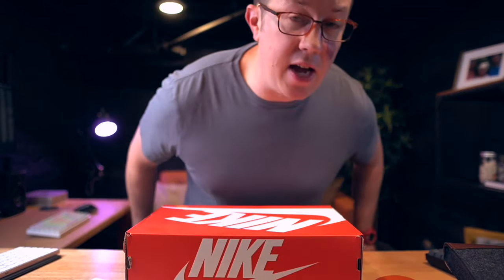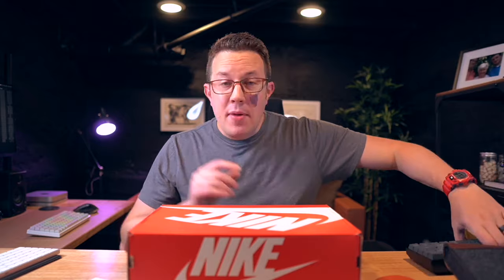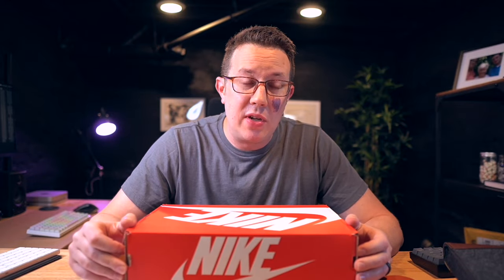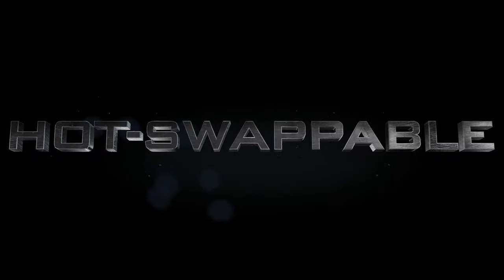The next thing is actually probably one of the more important things: do you actually want to build a custom keyboard, or would you mind buying one pre-built, literally assembled and ready to go out of the box? I'm not going to talk about fully custom — where you order the base, the PCB, switches, key caps, stabilizers, lube, films — there's a million different things you could do. I don't recommend you start there. I recommend you start with a pre-built board.